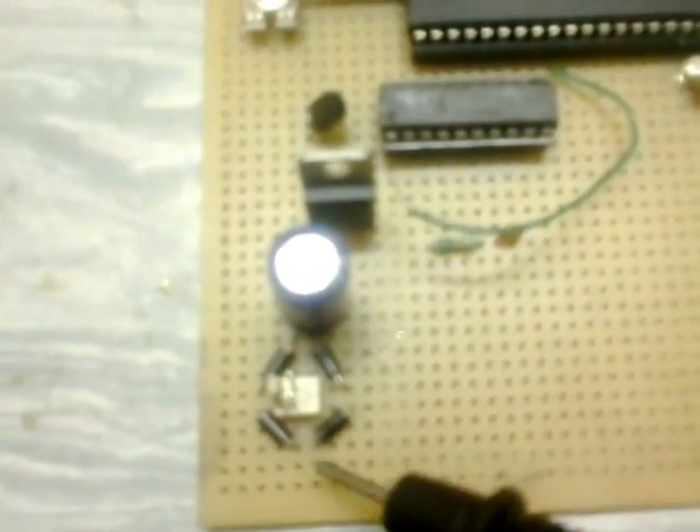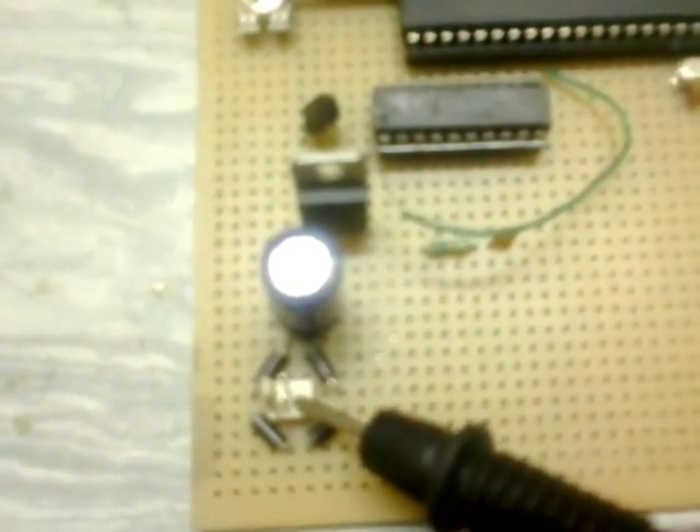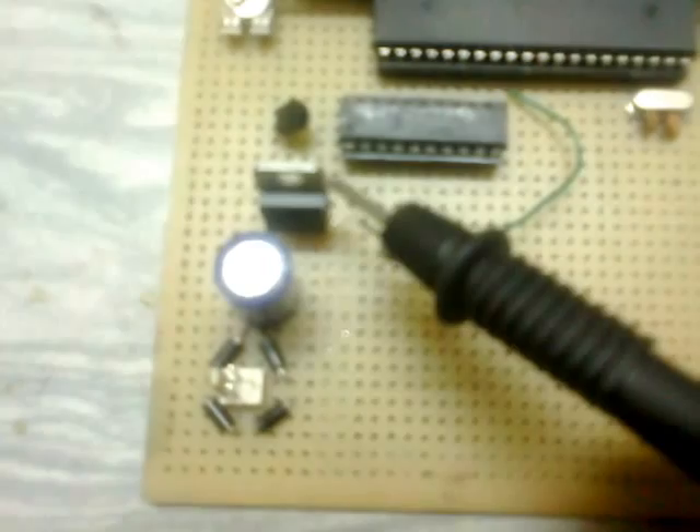Hey everyone, my name is Robin and today I'm gonna share with you the project: room temperature using 8051 microcontroller. Here we have a power supply to convert AC — we will be getting 9 volt — to 5 volt DC. From here, a voltage regulator, a 2x16 LCD, and the 89C51 microcontroller.